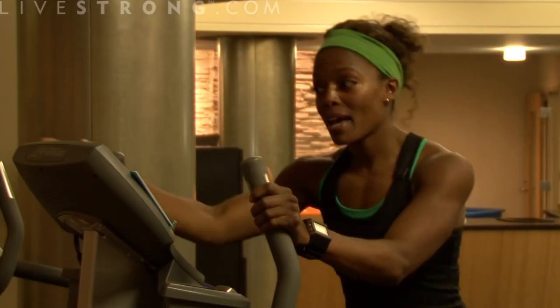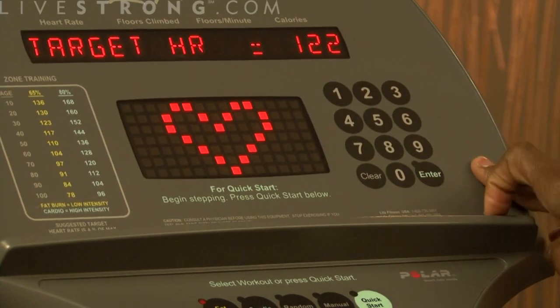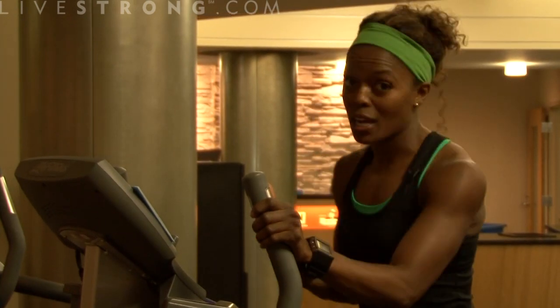After that, it'll ask my age, so I'll enter that, and the enter button. And then it'll give me a target heart rate, which is great to let me know how efficiently I'm working out.